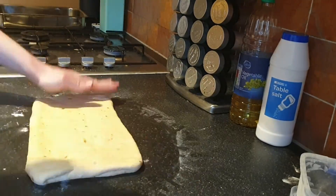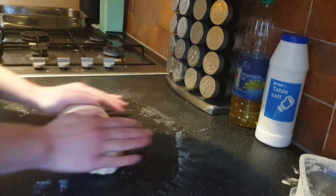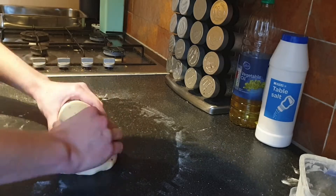Now we want to form our dough into a nice, evenly thick rectangle, fold in the long edges to the middle, turn it over, tuck in the ends, and gently roll it back and forth. This is going to make it into a nice baton shape.